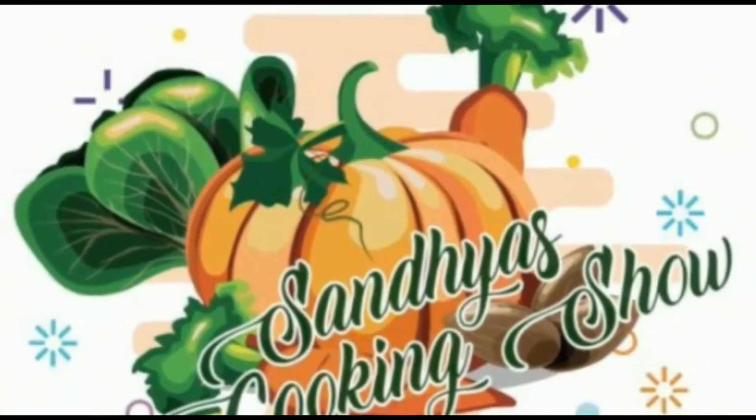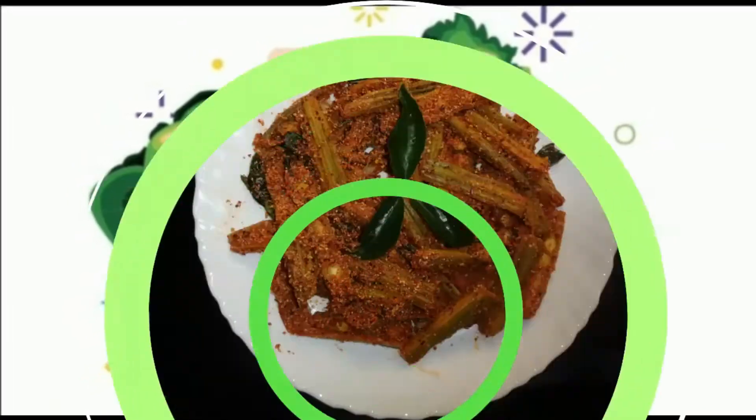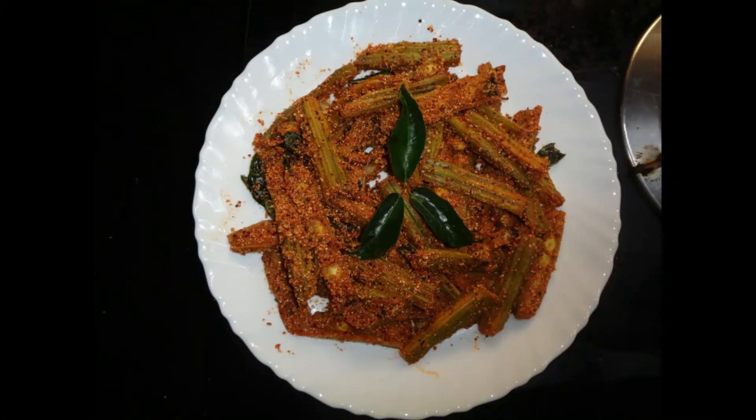Welcome to Sandhya's Cooking Show! I am making a recipe for the first time. The highlight is the masala. This is a special recipe.